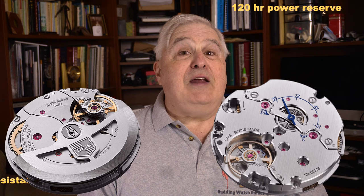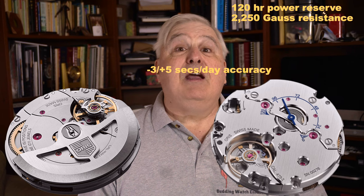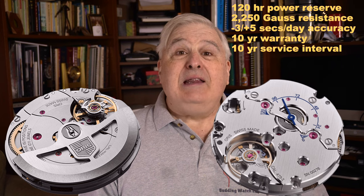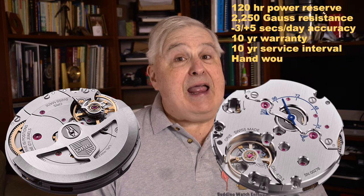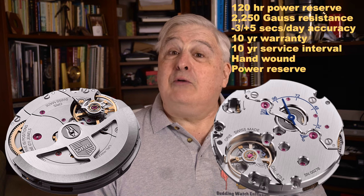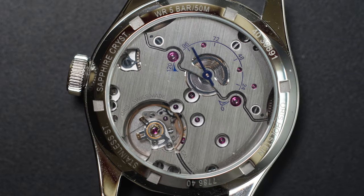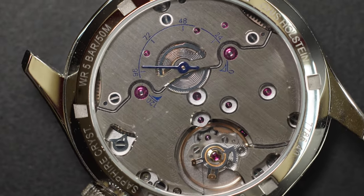Oris has based this new Caliber 473 movement on the Caliber 400, bringing along its five-day power reserve, elevated 2,250 gauss anti-magnetic capability, accuracy of minus 3 to plus 5 seconds a day, 10-year warranty, and 10-year service interval. Unlike the other 400 series of movements, the Caliber 473 is a hand-wound movement with that power reserve on the back side. Neither the Caliber 400 nor the Caliber 473 are highly decorated. However, I believe the 473 has more to admire — without a rotor, one can see the balance spring working and peaks of various gears.